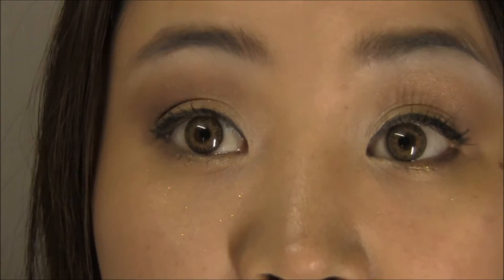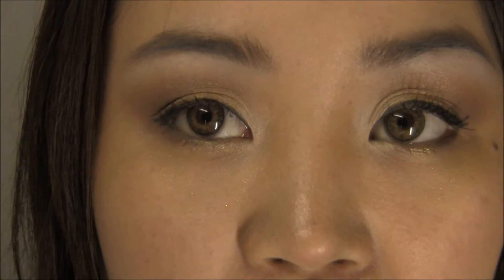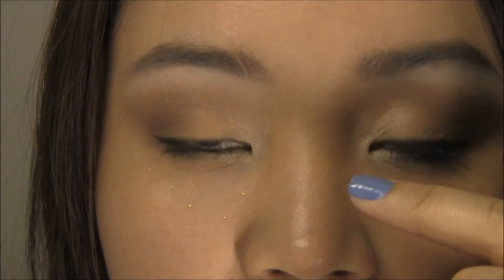So I'm gonna zoom in now so you can see the eye look. This is how it looks — the light is shining from my left side so you can see the shadow of my lashes, but they're not actually that long. I have a little bit of Rice Paper in the middle, which is a yellow gold color, and as it goes to the outer corner the gradient goes darker. I hope you guys enjoy this look — stay tuned and I'll show you how I did it.